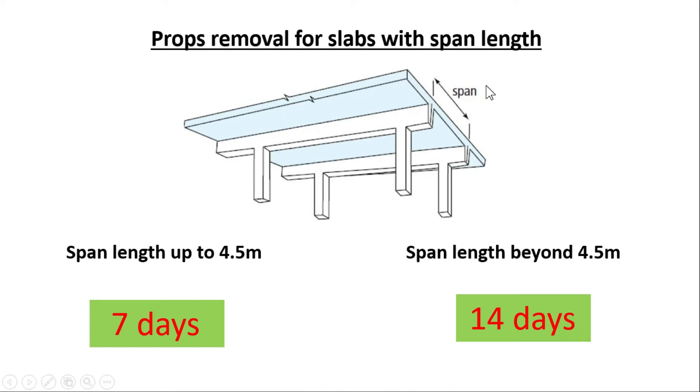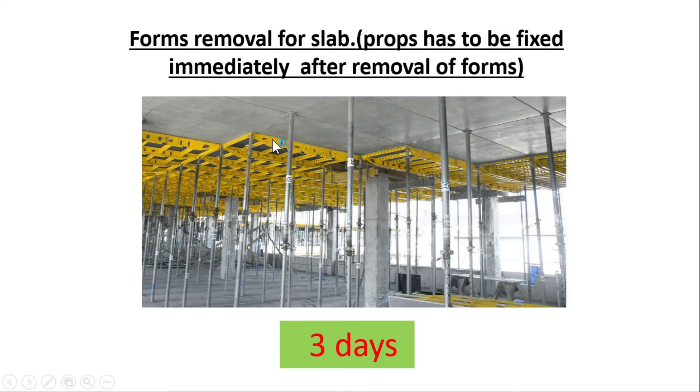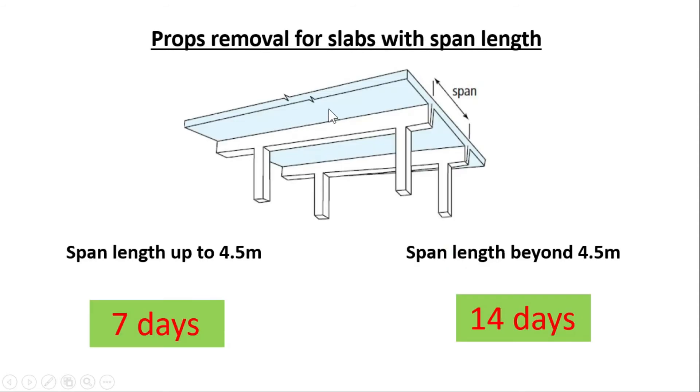For total props removal in slabs — where you do not need to re-fix props — the waiting time depends on span length. If the span length is up to 4.5 meters, you have to wait 7 days to remove all formwork including props. If the span length is beyond 4.5 meters, you have to wait 14 days to remove all formwork in the slab.